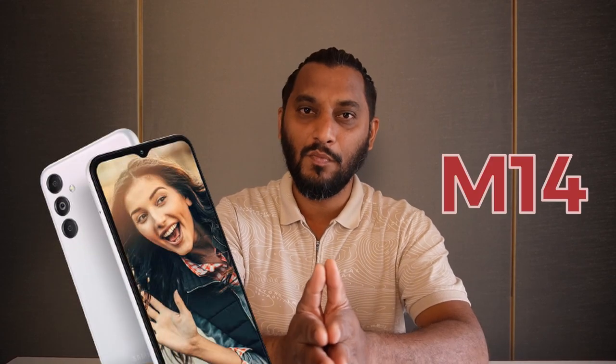Hey guys, what's up! Ashish here, hope you all are safe and doing good. So Samsung has recently launched the Galaxy M14, an entry-level smartphone. Let's check out what features it has. The first one is Corning Gorilla Glass 5 protection at the front.